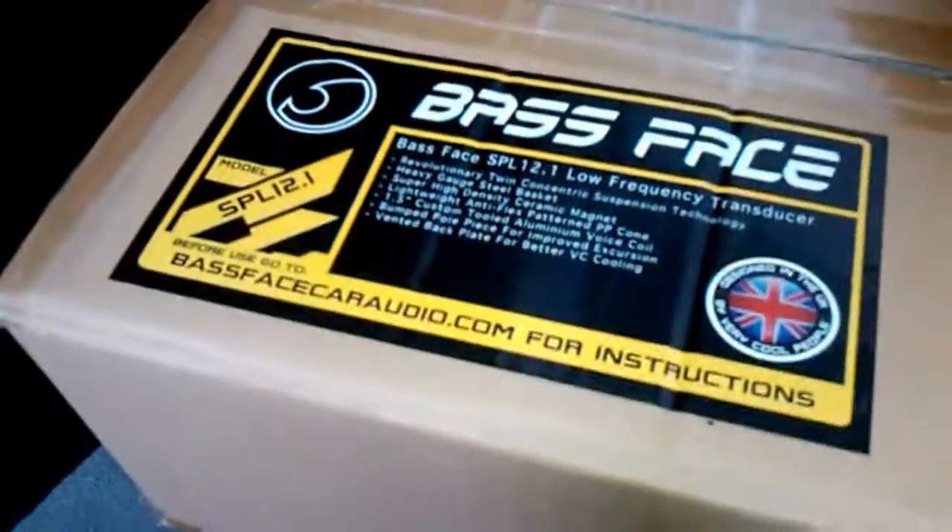Overall these subwoofers are great, in my opinion. They can handle 1,300 watts peak and 650 watts RMS. I will be getting an amp for these, hopefully, sometime.